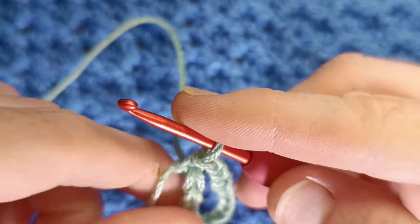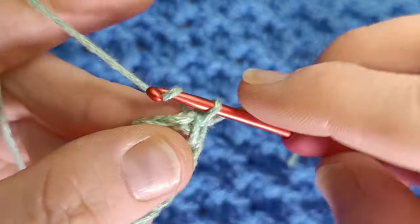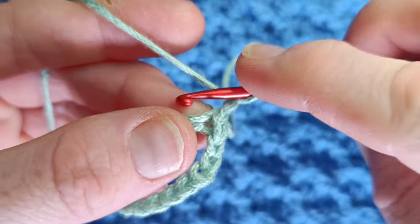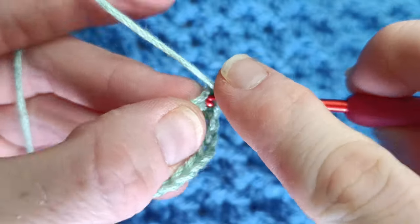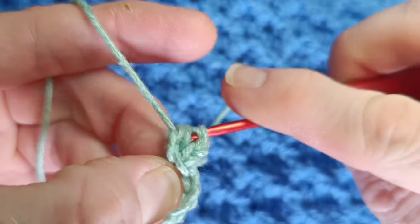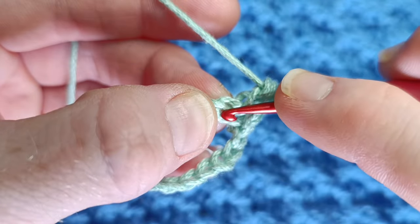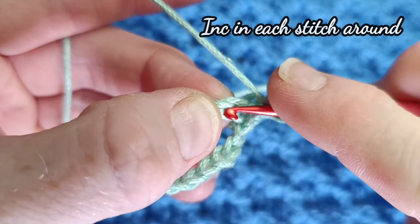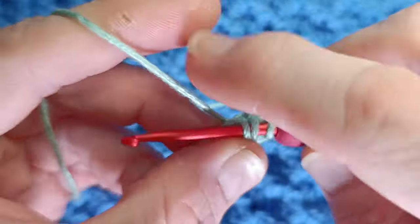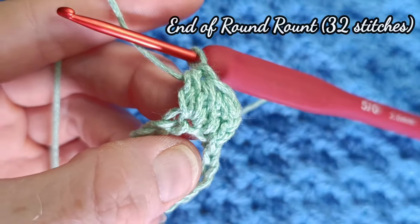Now place the tail over your working yarn to the other side and chain two. Into the very same chain you're going to work another extended half double crochet — yarn over pull through one, yarn over pull through all three loops. Into the next stitch, make sure you're going under two loops, and work your repeat which is two extended half double crochet or double crochet in each stitch around. Continue and I'll get you at the end of the row.